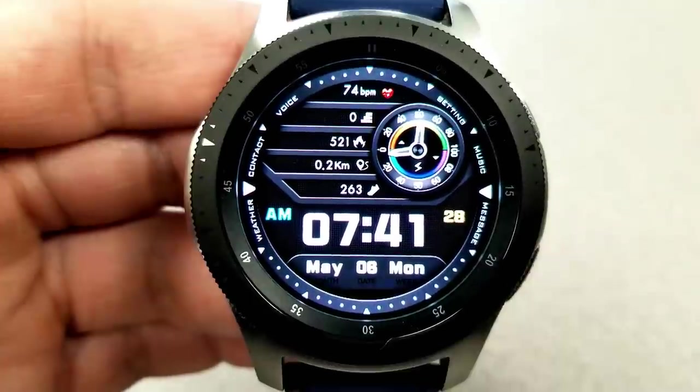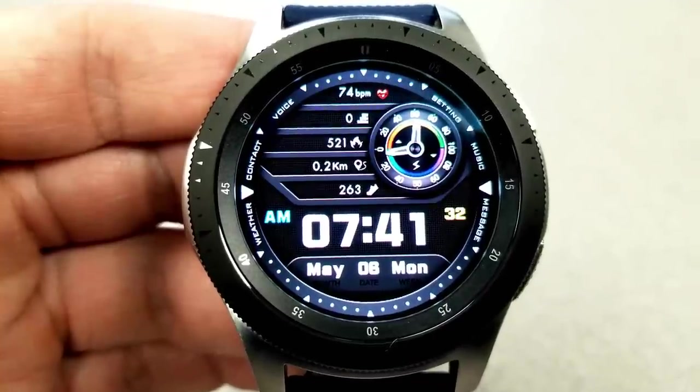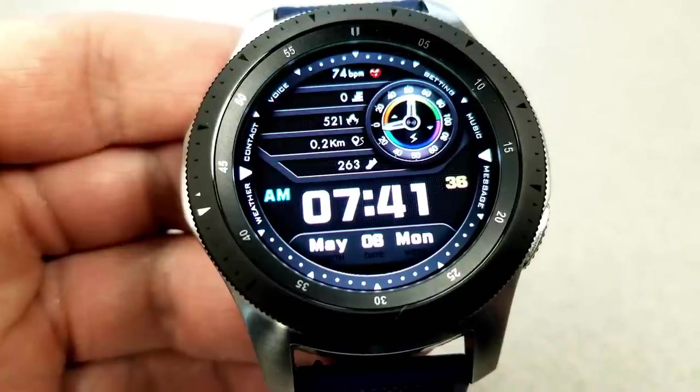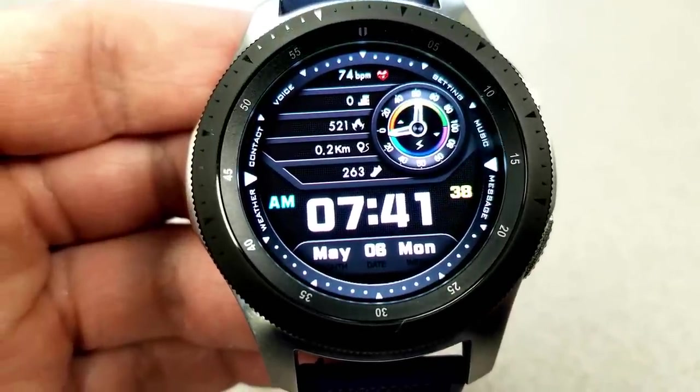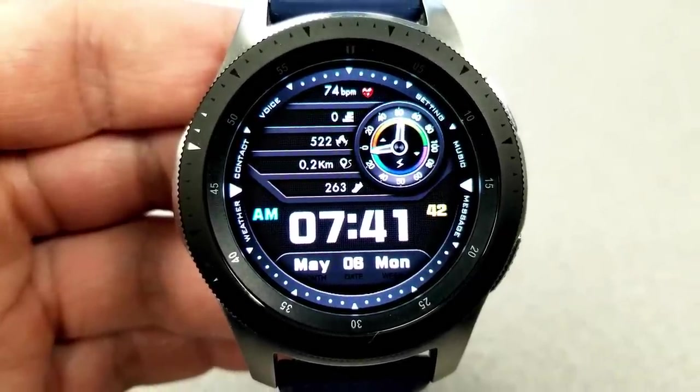Other information available on this model includes your heart rate at the top, and then underneath that you have the following activity information: your floors climbed, your calories burnt, your distance moved, as well as your total steps count. The digital time and date are at the bottom, and this one comes equipped with nine fixed app shortcuts.